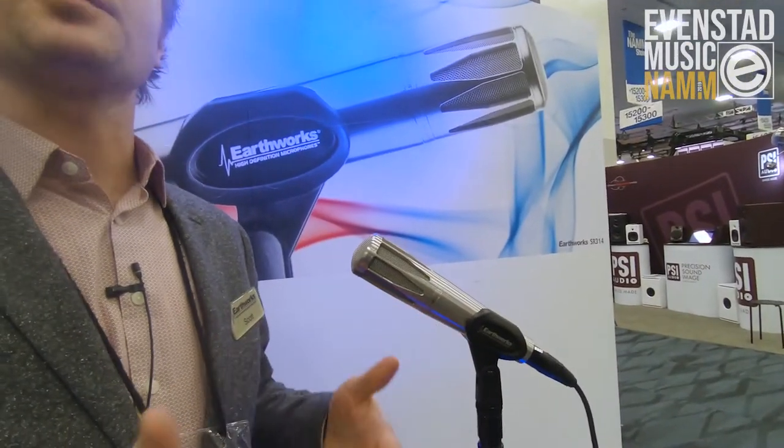It's got the largest capsule of any of the microphones that we make. It gives you a really gentle proximity effect and usable bass even at a distance, while also giving you the ability to be totally expressive with the microphone.